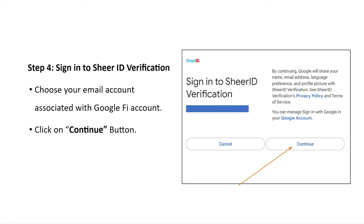Step 4: Sign in to the Shear ID Verification. Choose your email account associated with the Google Fi account and click on the Continue button.